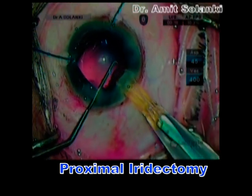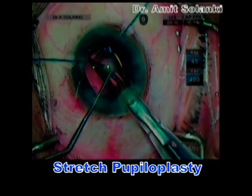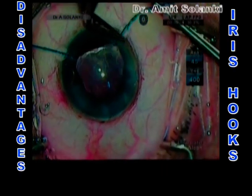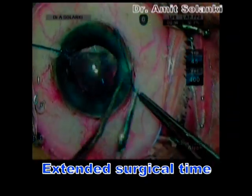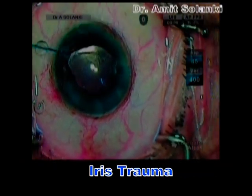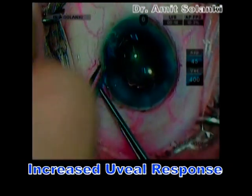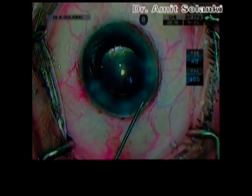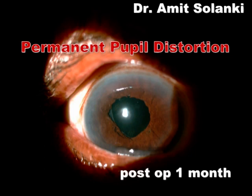Most of these techniques provide adequate pupillary dilatation. However, they also suffer from some disadvantages, such as extended surgical time, new incisions, cost, iris trauma, increased uveal response, and permanent pupillary distortion. This is the one-month postoperative picture where you can see the permanent pupillary distortion, which may lead to glare and photophobia problems.